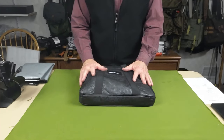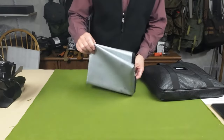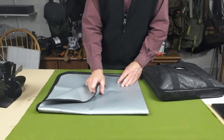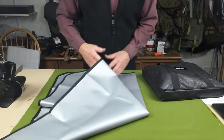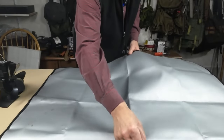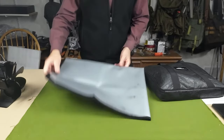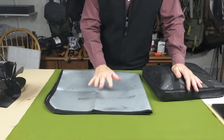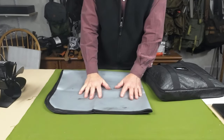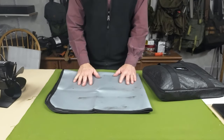Before we focus on the stove itself, I wanted to show what else Temu sent along. First is this fireproof mat — a siliconized fiberglass mat that opens up quite wide. It's great for putting inside your tent, especially if you have a nylon or canvas floor, and even if you don't have a floor in your hot tent it still provides some protection from combustibles underneath.